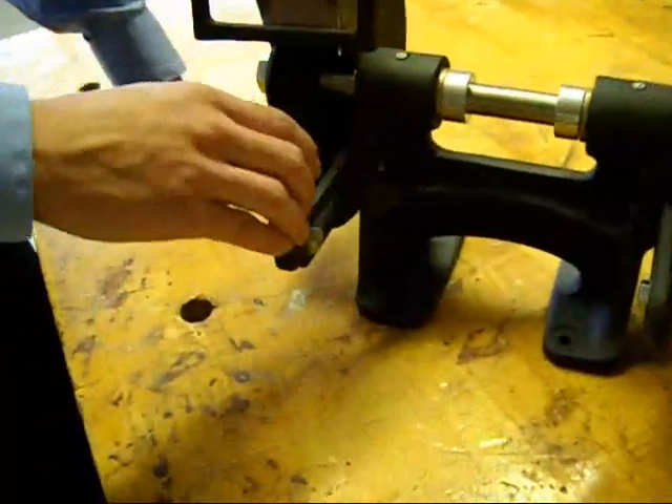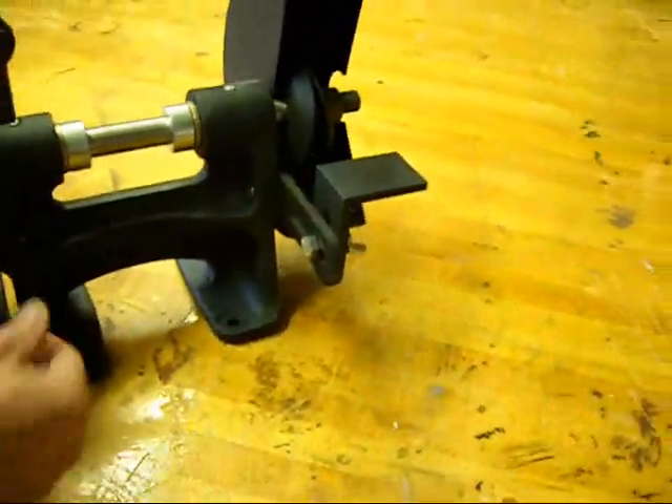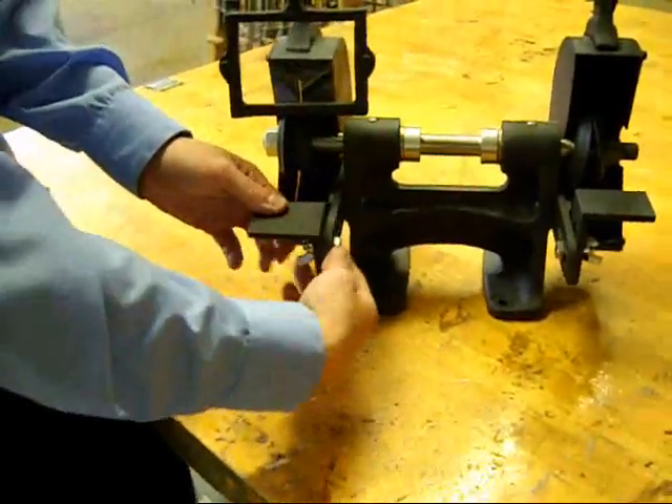That's a critical part of it. Yes, it is. The tool rest — is this stock material? Yes, this is just an angle iron piece right here. You had to mill a slot in it so it's adjustable — you can slide it up and down depending on how big your piece is, and it also can go in and out.